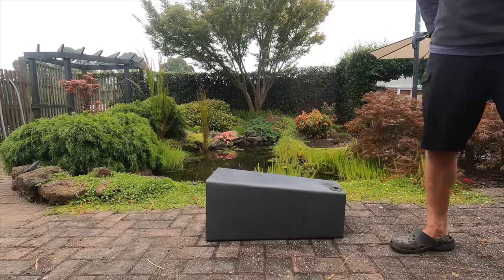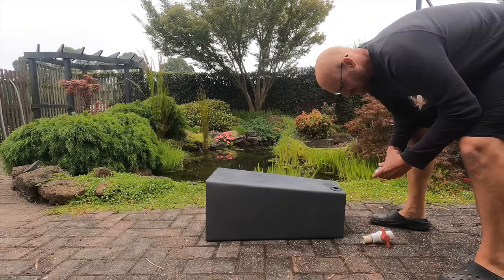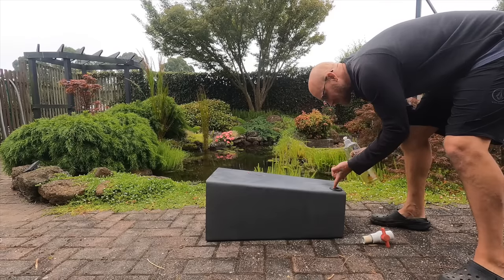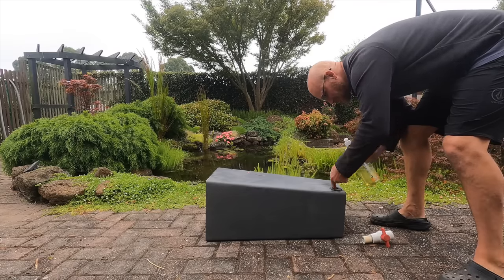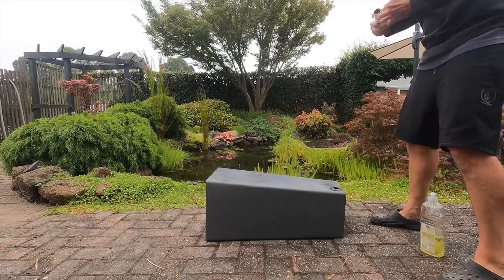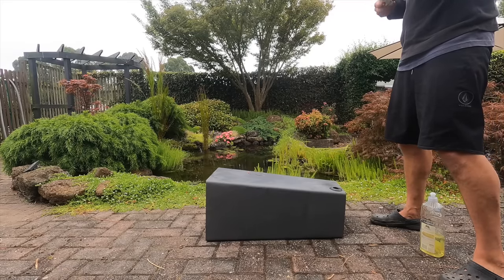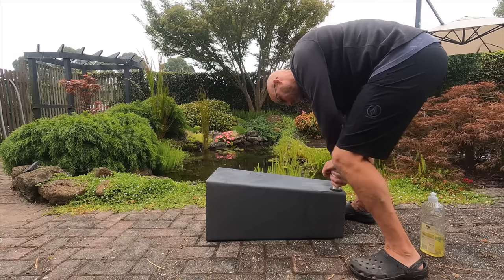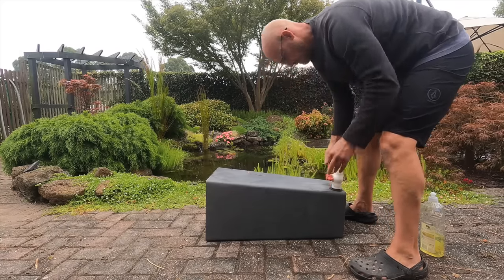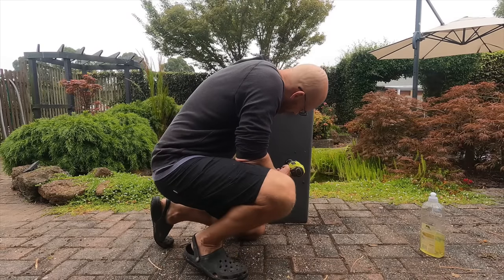Uniseals are so handy when you're making filters like this — I'll put a link in the description. Now I'm going to insert a piece of one-inch or 25mm pressure pipe into the uniseal. This piece of pipe already has a valve attached from a previous project. I'm using some washing detergent to lube up the uniseal because pushing the pipe in is a real challenge.